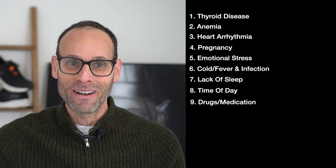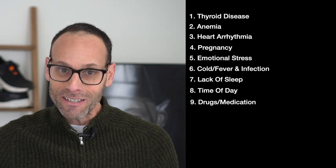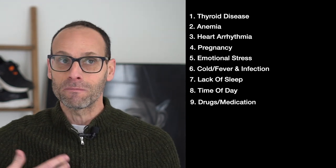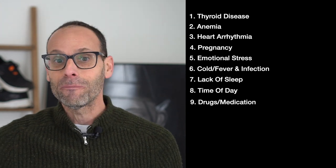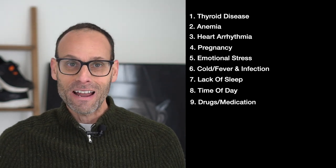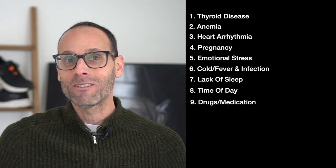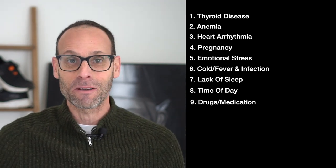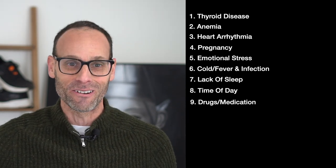Drugs — some are common, some are not. Caffeine can raise your heart rate. Allergy medicine can increase your heart rate. Some cold medicine can as well. And then of course there are things like cocaine and crack, and some of them obviously can elevate your heart rate as well.